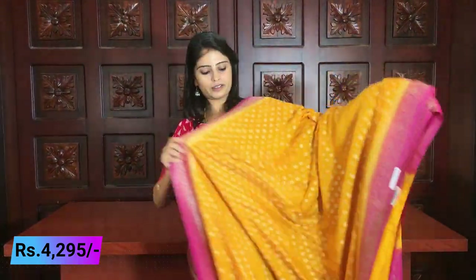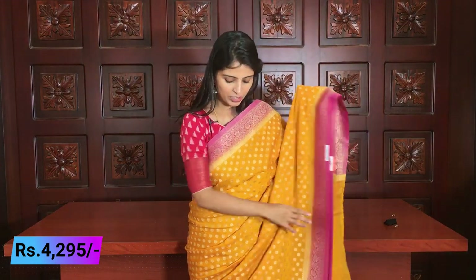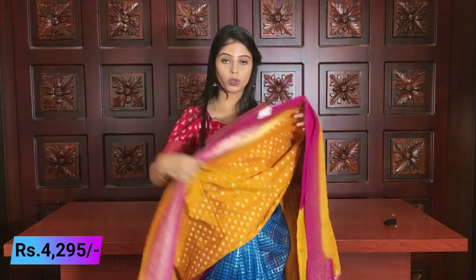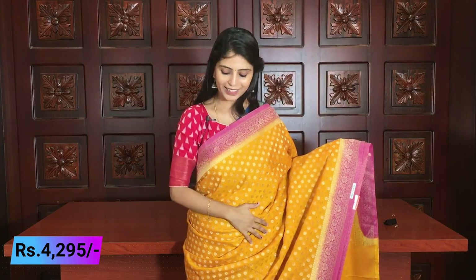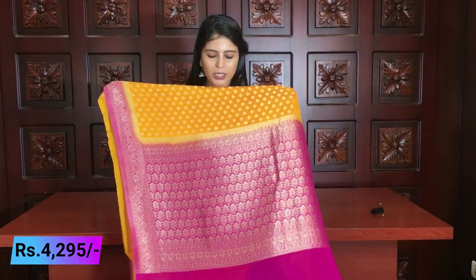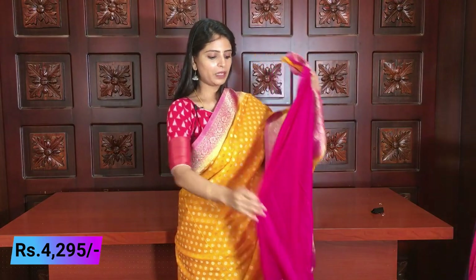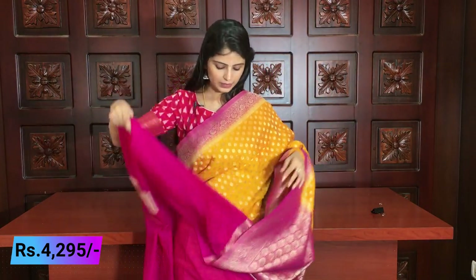Next color is yellow and pink. It is a beautiful combination with the same borders. The body also has florals — small flowers throughout. This can be used as a complete saree or as a half sari model. The pallu is contrast pink with complete golden weaving. The blouse is a pink plain blouse. Same price is ₹4,295.